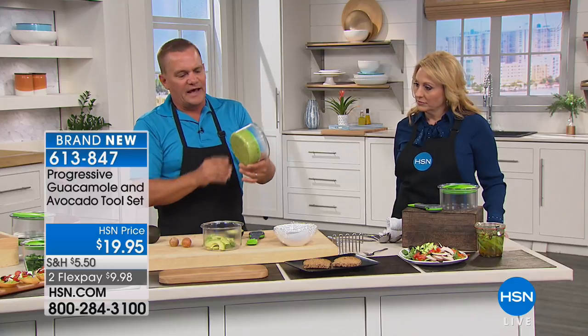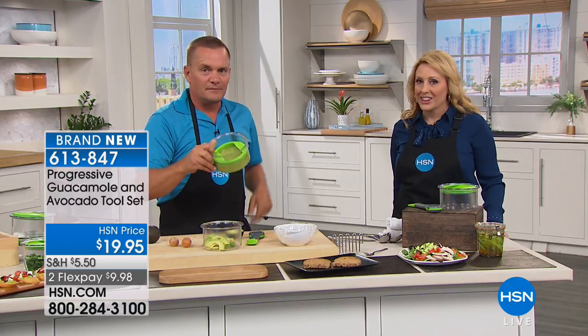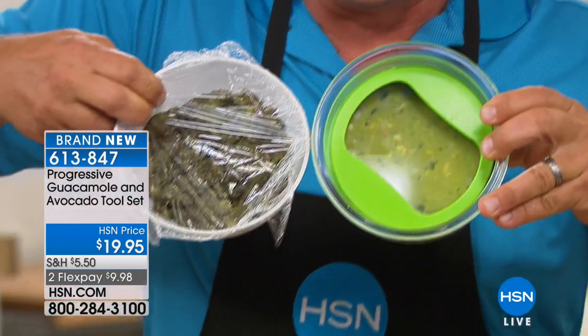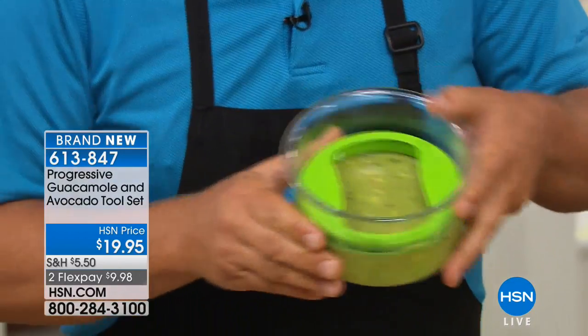The bowl that I'm cutting these avocados into — I've got one here, and I've got this sealed up for a reason. This has been in the fridge for three days. I want you to look — you can see through the top. This is without the keeper, and this is with the keeper. I can show you the bottom and the top.